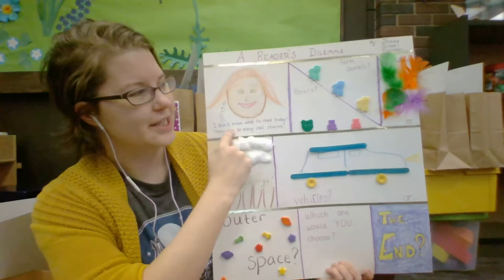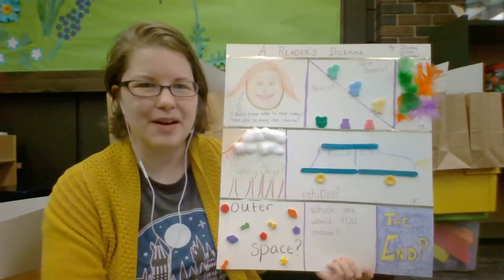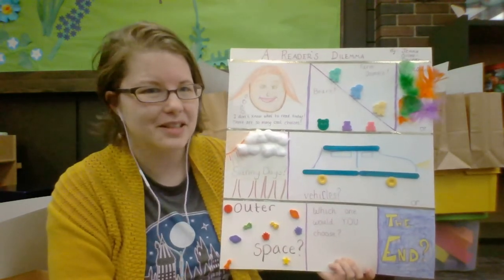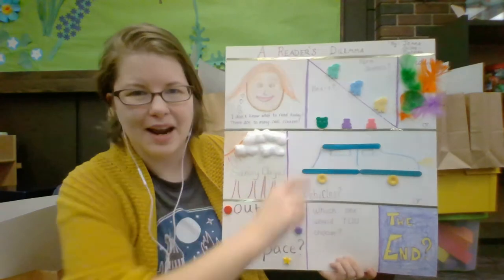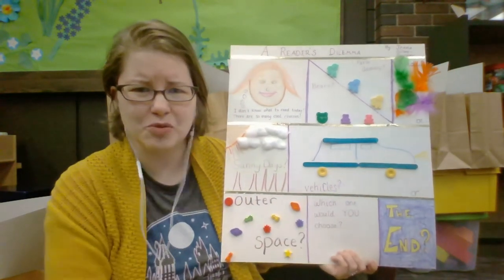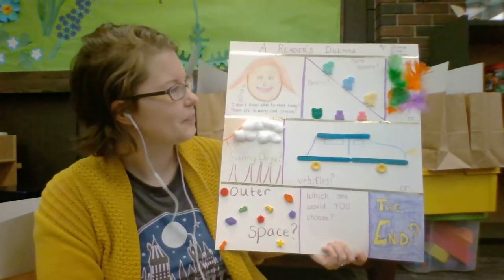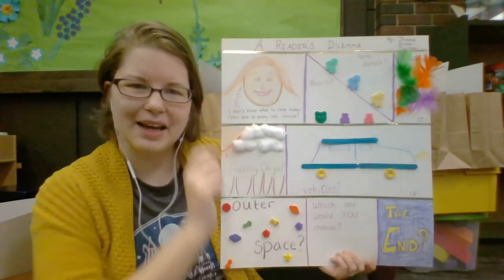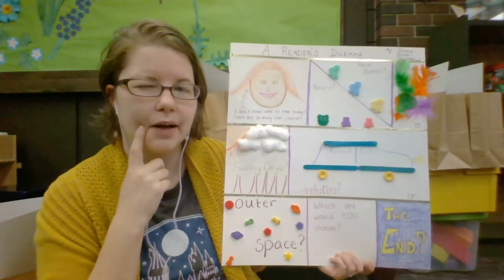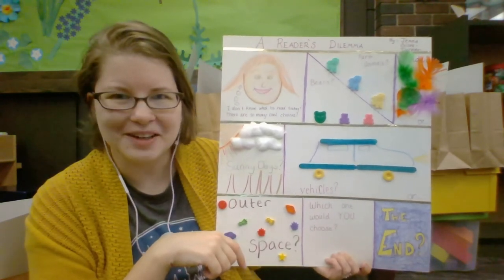You can see I've broken up my tag board, which is like a comic strip or a graphic novel page. There are squares or panels and even some triangles. When you read graphic novels, you notice that each panel looks a little different — each artist has their own style. I wrote a story about somebody who is trying to figure out what to read.